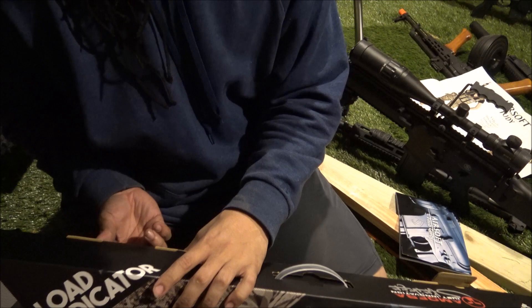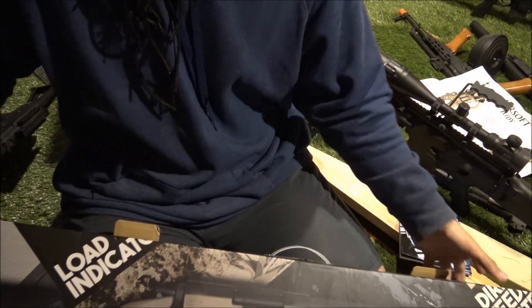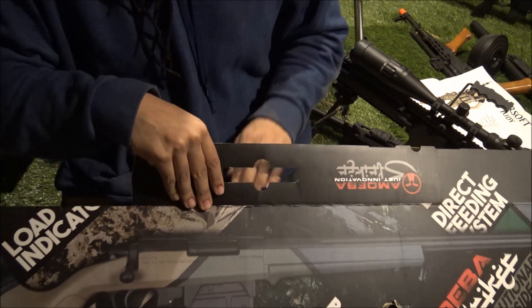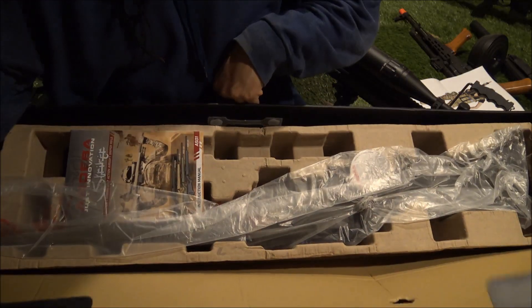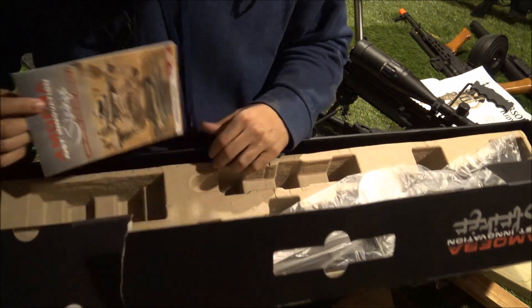It's got these two little things on the side - kind of a nice carrying handle although I'd never use this as a gun case. It says 'Amoeba - just innovation,' which is kind of cool I guess.